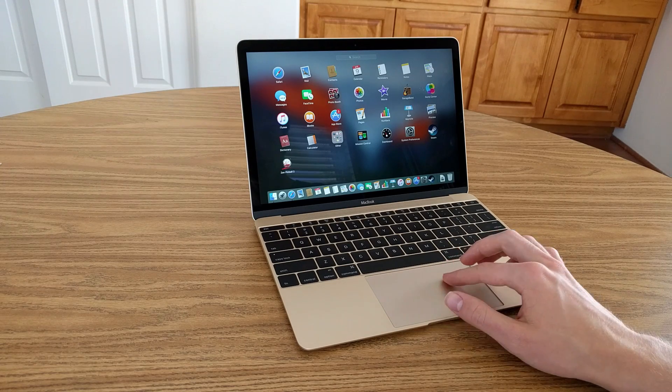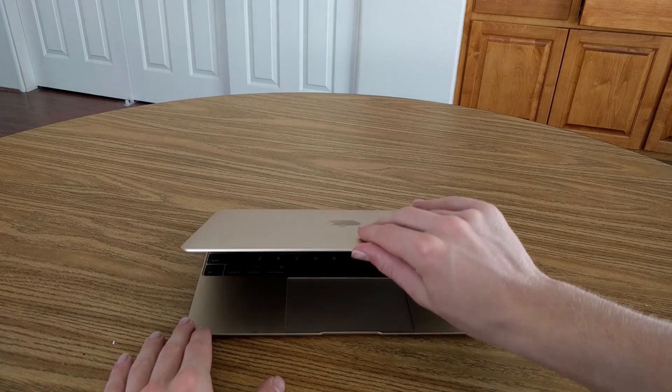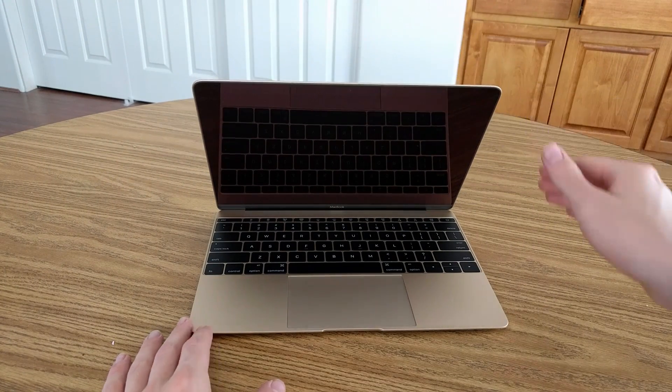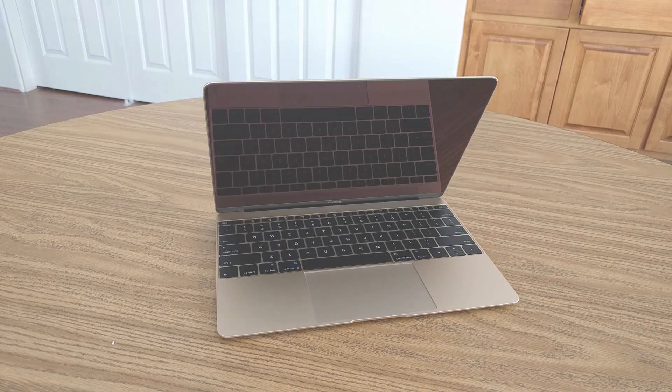With that said, the plus to having so few ports is the sheer portability of the new MacBook. It can't match the super slim screen bezel on the Dell XPS 13, but you still get a 12-inch display on a laptop that's similar in size to past 11-inch laptops, and it's really just a great device for working in tight spots — so thin and light that you don't need a hefty bag to carry it around.